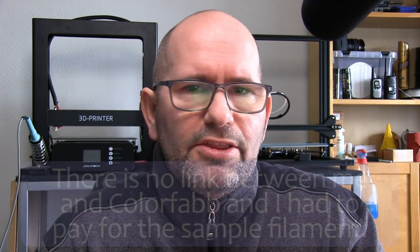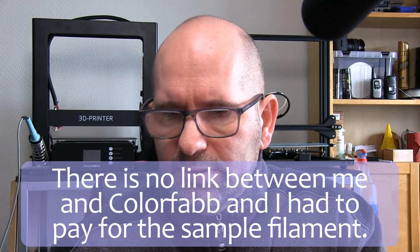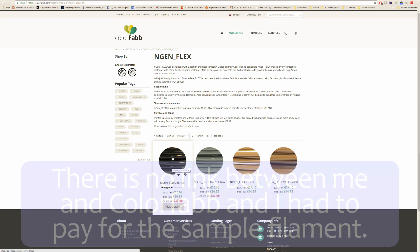Hey everyone, my name is Brian and I'm the 3D Print Creator. In this episode I want to talk to you about a really nice material that I've been printing with for a few prints. It's a flexible material — it's the Colorfab EngFlex. I'm going to show you the site real quick because this is the EngFlex material and I bought some sample material of that.